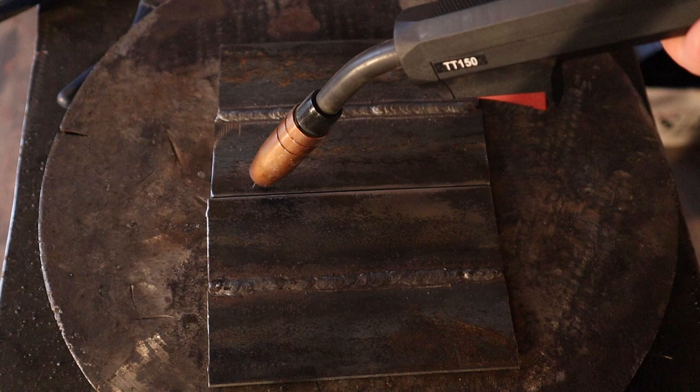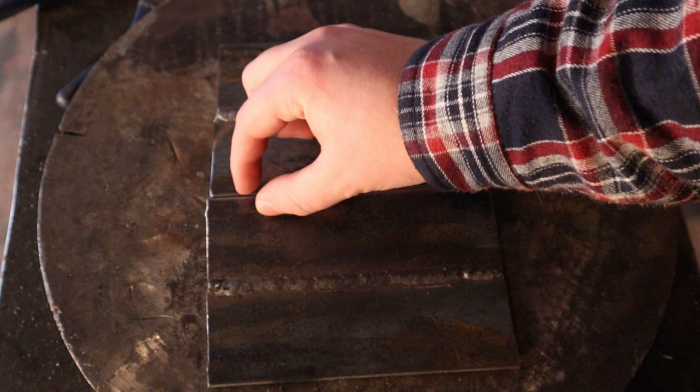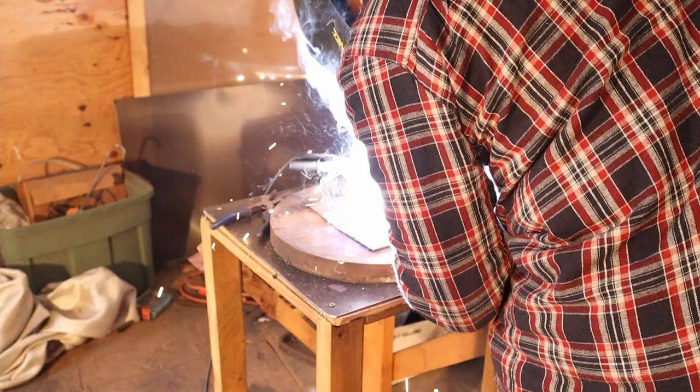Then I'm going to slowly move across, moving from side to side on each piece very slowly. I'm going to watch the weld as I move across and make sure I see it consistently moving as a puddle going across the weld. I don't want to see the puddle going in a zigzag motion from each piece — I want it to be one consistent puddle moving across.